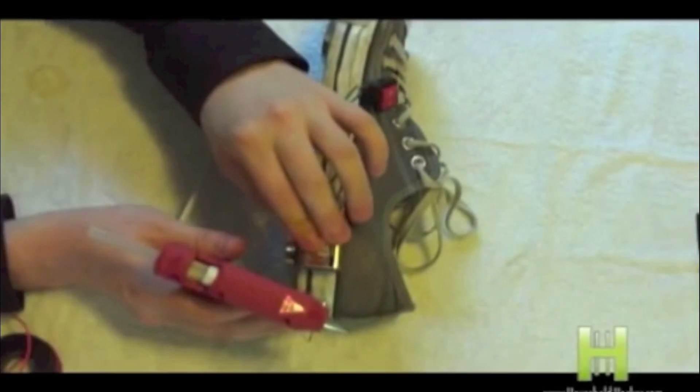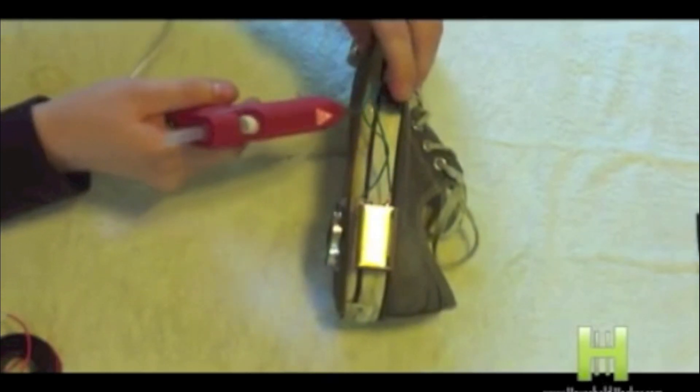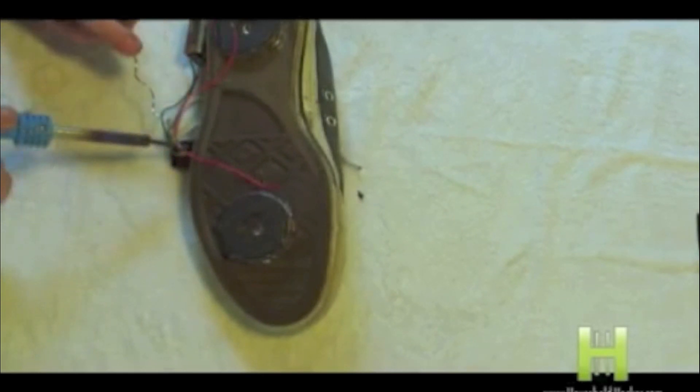Now take your 9-volt battery, glue it to the side, and also take your switch and glue it to the side as well. Now take a third wire and solder it to the positive contact point of the rocker switch. And do the same with a fourth wire.